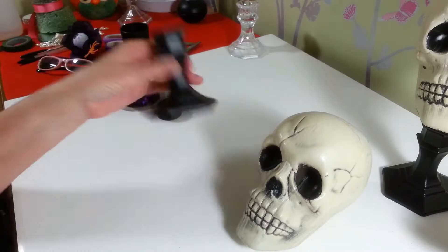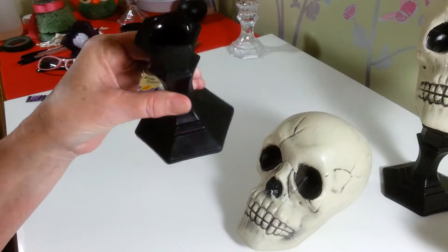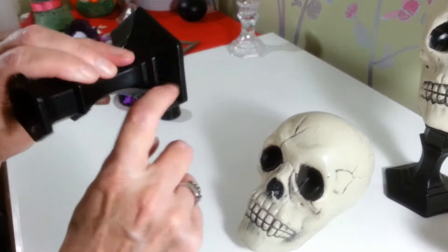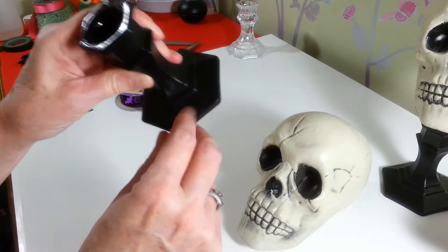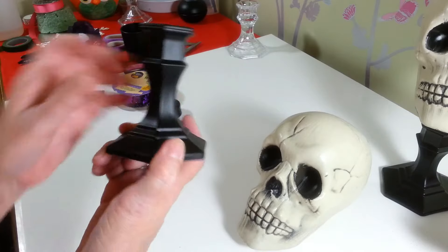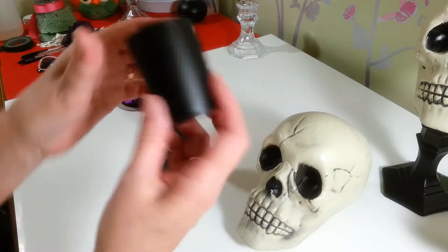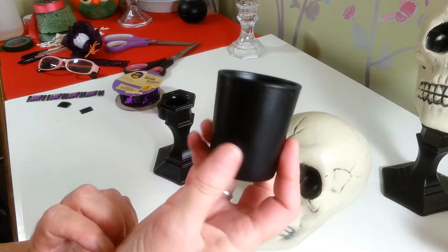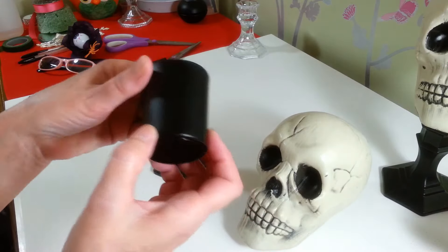I spray painted them with Rust-Oleum satin finish, which works really well on glass — it doesn't scratch off, it just holds really well. I put about three coats of Rust-Oleum on here. These little candle holders I got at the Dollar Tree were red, so I also spray painted those black.